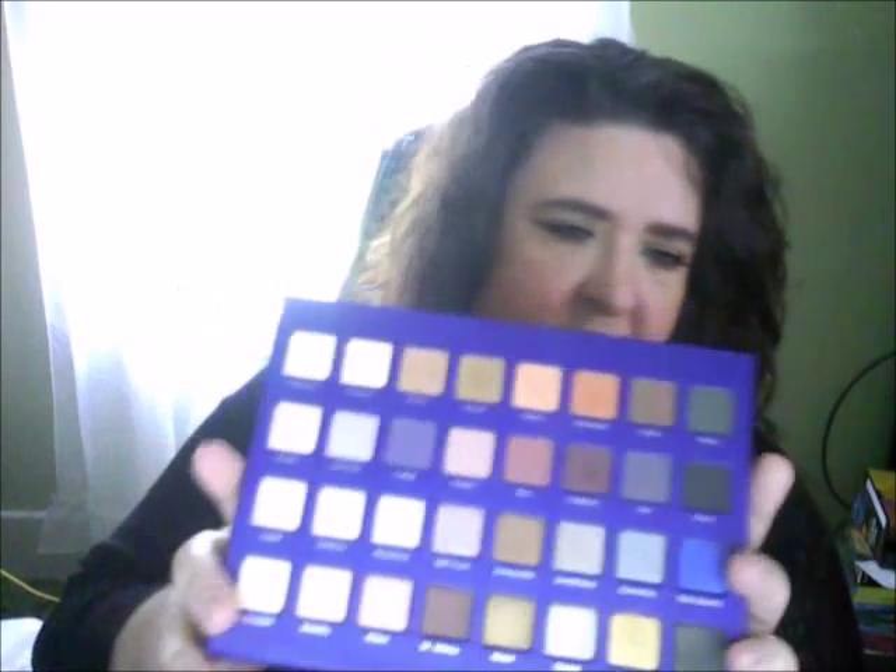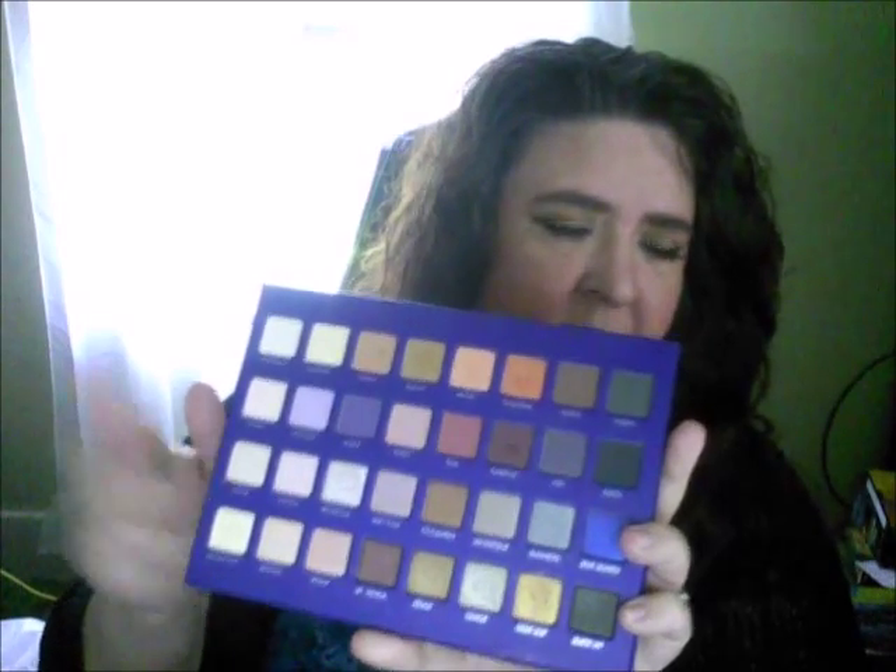It does have a nice big mirror, so if you're going to travel with it, you'll have a nice big mirror. And just like their shadows, you have all mattes on the top and then all your shimmers on the bottom. They are well known for that.